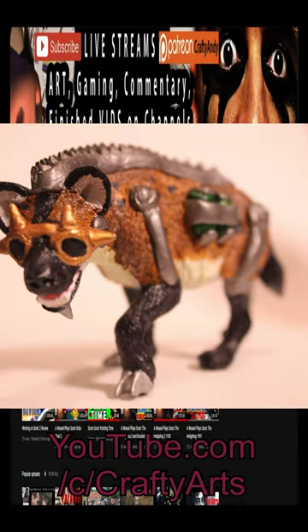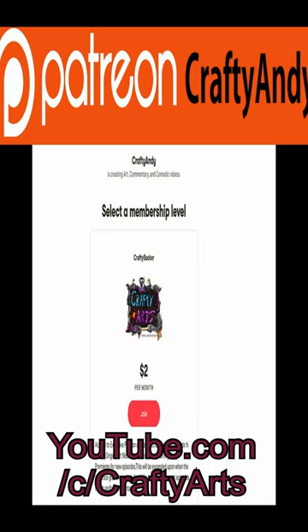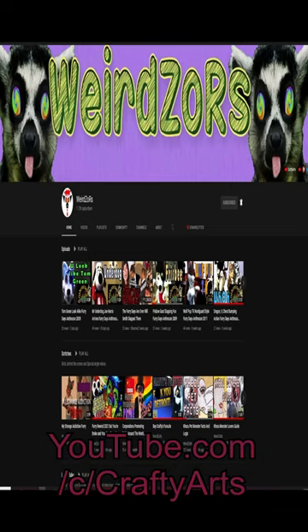Commentary and live streams at the Rotten A Creations channel, art prints are for sale at the online store, digital downloads at Patreon — some really weird stuff.